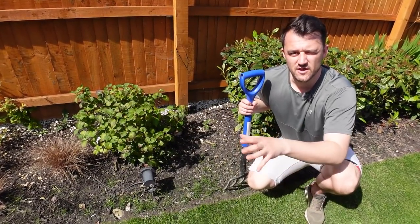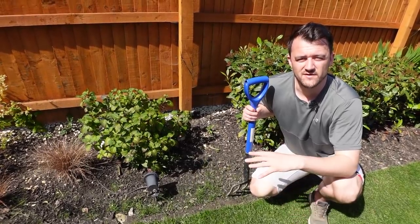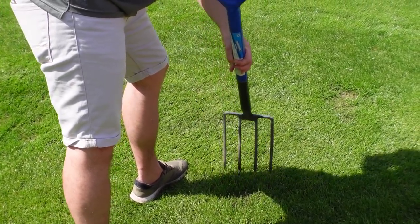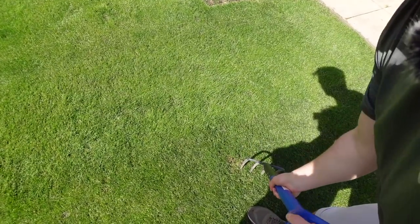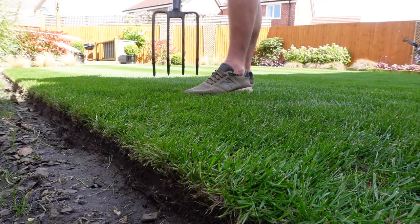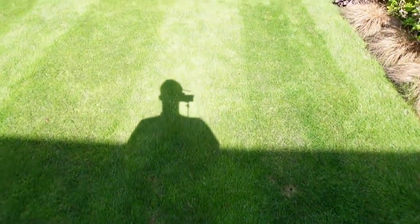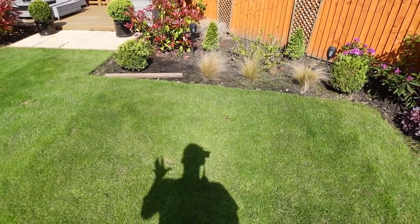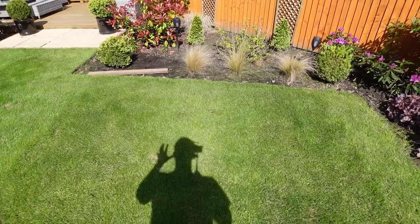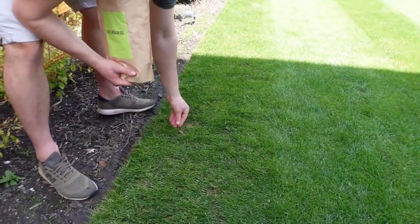I'm going to spike all the areas that need it and then move on to the next step. One of the other benefits of cutting the lawn first is you can use the mowing stripes as a track to know where you need to fork and where you need to drop seeds down — it just helps me know which areas I've covered and which I haven't. After spiking, I'll fill in those little holes with the same grass seed I used to initially overseed the lawn about six to eight weeks ago, and quite quickly with these temperatures those patches are going to fill in in no time.